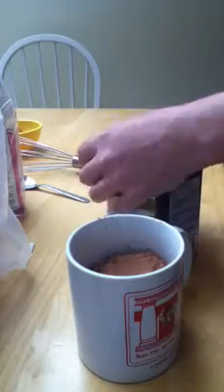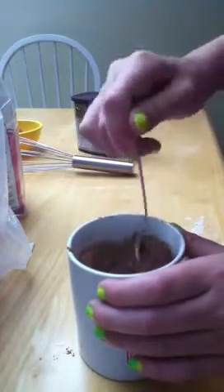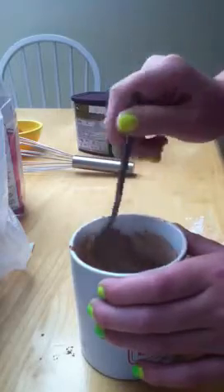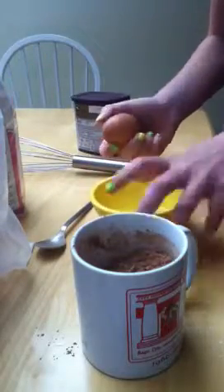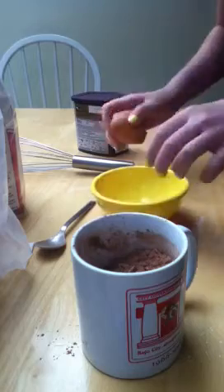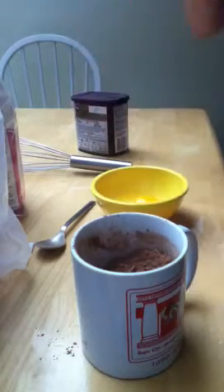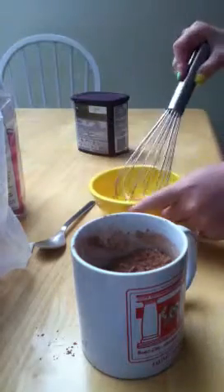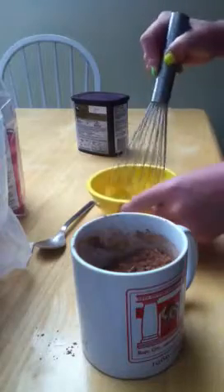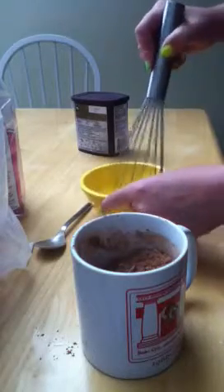Then I'm just going to mix together all my dry ingredients with the spoon. And then I'm going to crack the egg in here. Then whisk the one egg — whisk it really, really well.